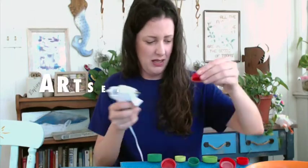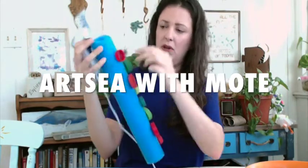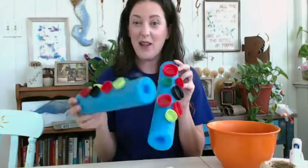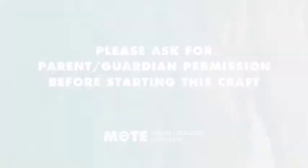Hi everyone and welcome to Artsy with Mote, where we turn trash into treasure! I can't believe it's our last Artsy segment of the season and I have had a blast crafting with you guys. I hope you've made some fun stuff too.